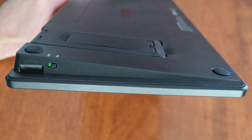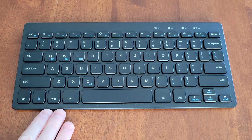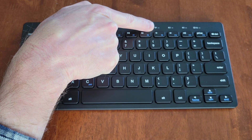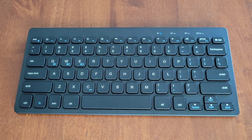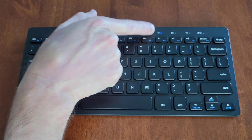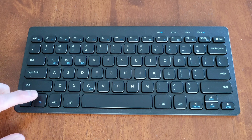Now we're going to turn the keyboard to the on position. The keyboard can pair with three different Bluetooth devices. By default, the first one is flashing blue quickly, letting us know the keyboard is ready to be paired to the first device. Once pairing is complete on your phone or tablet, the light on number one will turn to solid blue.